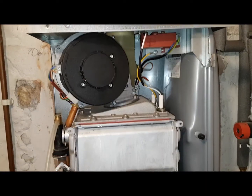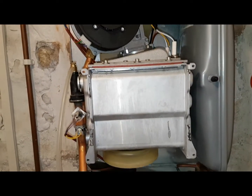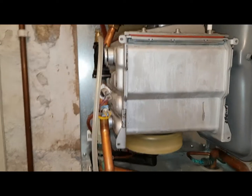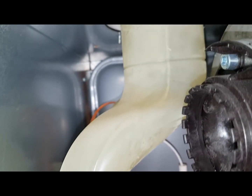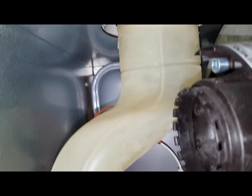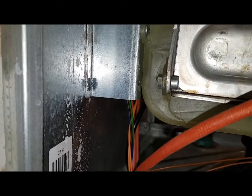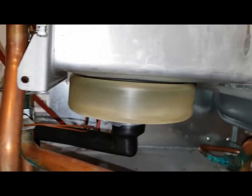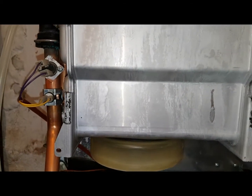We've taken both sides off so we can see all inside the combustion chamber. Looking around this side here, you can see the back of the fan, and this is the outlet coming from the condensate sump.